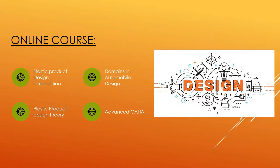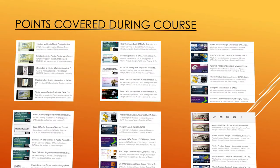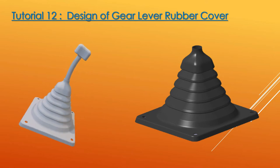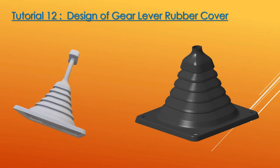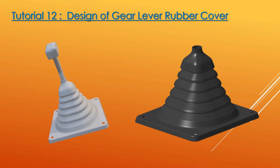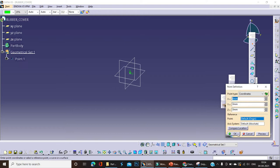Our course content has already been discussed in every video. You can just log in to our YouTube channel and refer to all the videos to improve your CATIA skills. Let's see what today's task is. Today's task is to design the rubber cover for an automobile gear shifter. With reference to today's video, you can design different rubber covers or rubber grommets for different purposes. Let's open CATIA and start from the sketching.